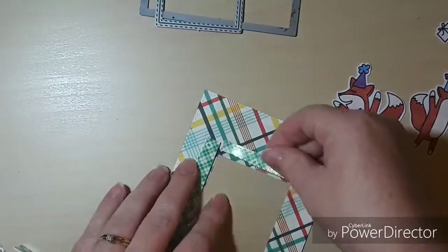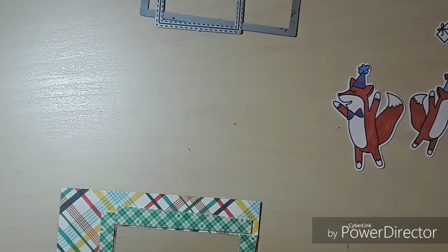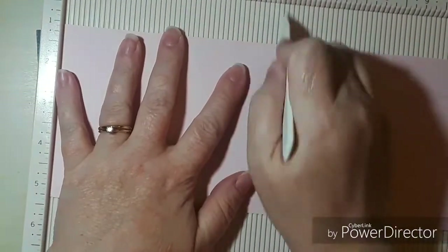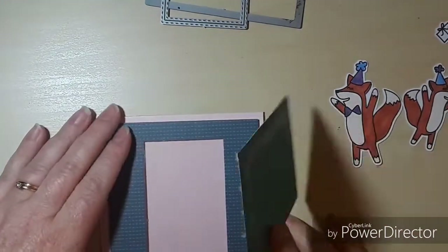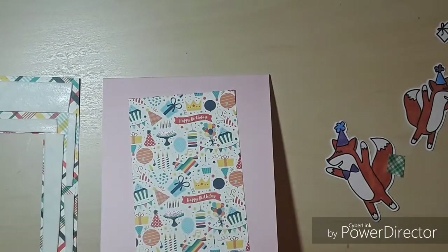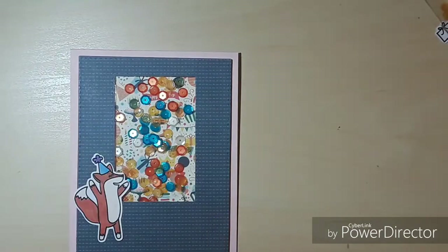Now that our little foxes are done, I'm going to add lots and lots of foam tape to this panel. This foam tape I purchased from Amazon — it's the three-quarter inch size — and I'll link it below. I've tried other foam tape but I really like the Scotch. Now we're putting down the back piece that I want to show through the window, and then taking off the backing from the foam so that's ready to go.